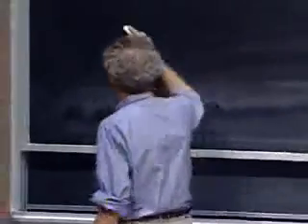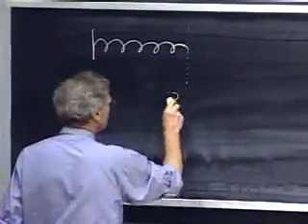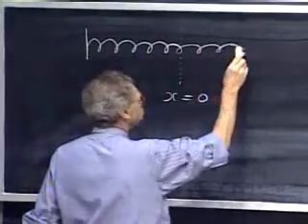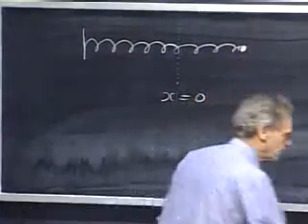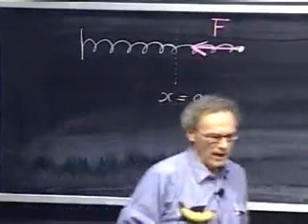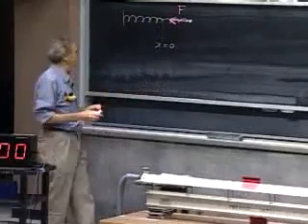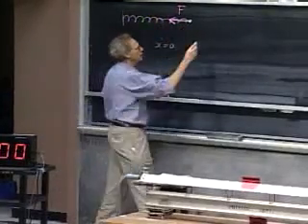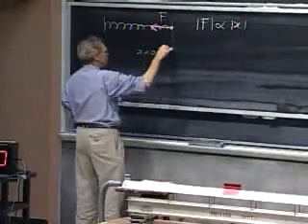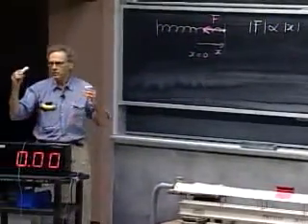If I have a spring, this is the relaxed length of the spring — I call that x equals zero — and I extend the spring with a force, then there is a force that wants to drive the spring back to equilibrium. It is an experimental fact that for many springs, called ideal springs, this force is proportional to the displacement x. If you make x three times larger, that restoring force is three times larger.